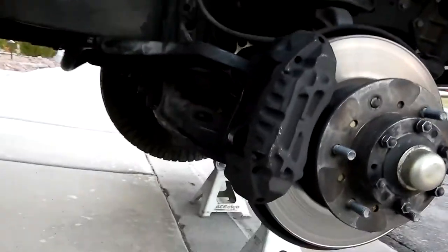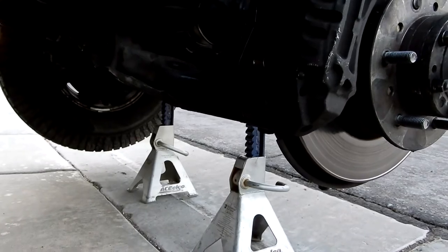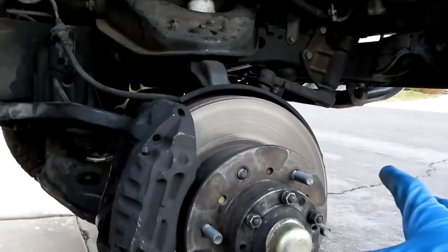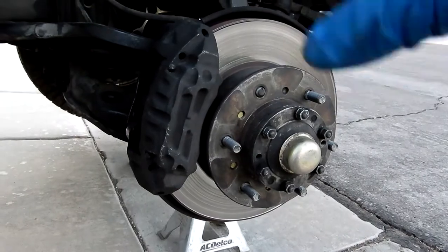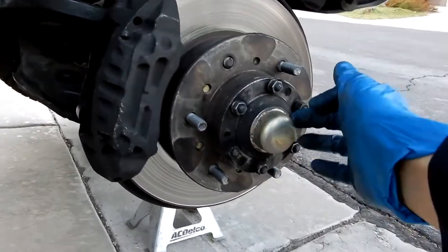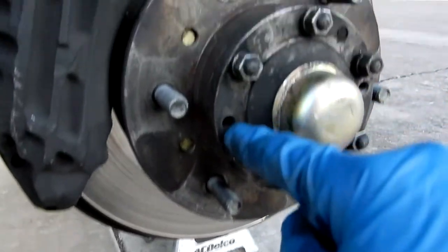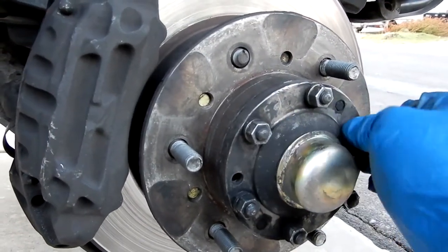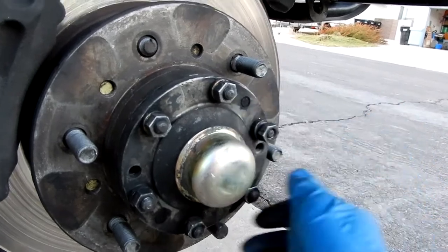Finally got the vehicle up on jack stands. Always make sure you have two jack stands — I have them right where the lower control arms meet the sub-frame. As you can see, this is the caliper. Usually on other vehicles you take the caliper off and you can pull the rotor right out. Unfortunately you can't do that on this application. What you're going to have to do is take this bracket off and use screws that thread in and push against it. I just noticed this is actually hand tight — that's super sketchy.